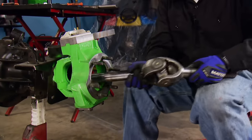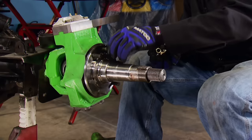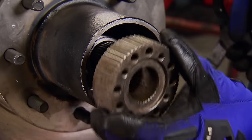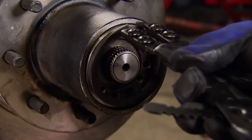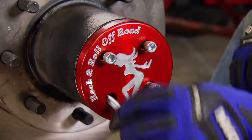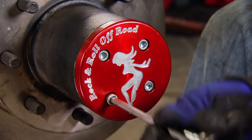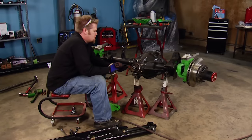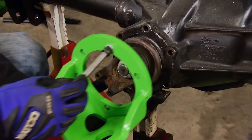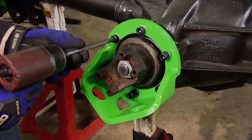Our front shafts started as Bayer Dana 60 units from Yukon. Hudlow Axle just down the road took our measurements and was able to cut and spline them to length. Rock and Roll Off-Road drive flanges are made from 4340 heat-treated chrome moly, locking the wheel and axle together for strength. Most guys will not run a drive flange on the street because the axles will always be turning, but for off-road crawling they can't be beat. If the 14-bolt axle has one drawback it's the low pinion, but a pinion guard from Great Lakes Off-Road will protect our driveshaft from rocks on the trail, painted crane green to match our knuckles.